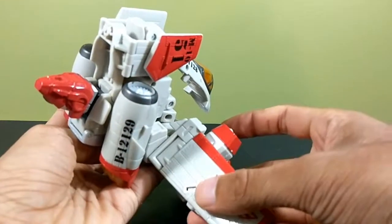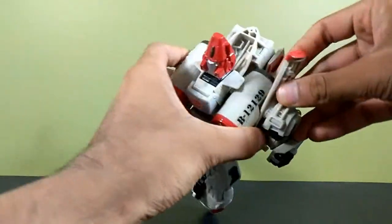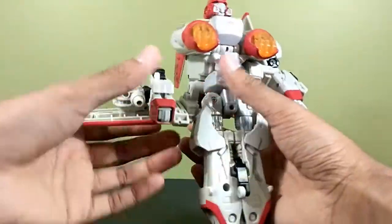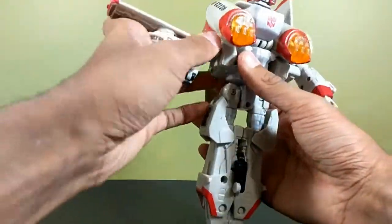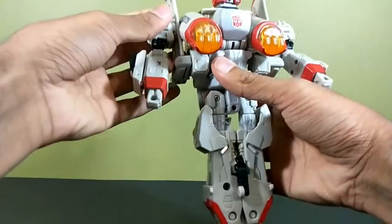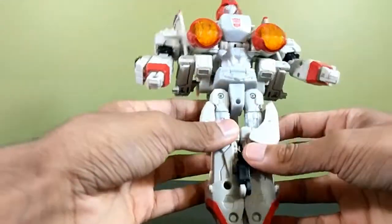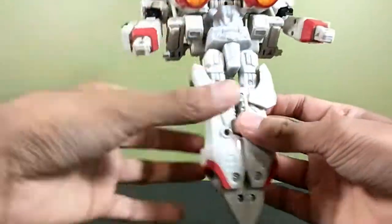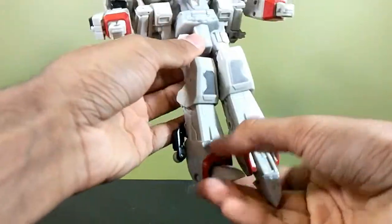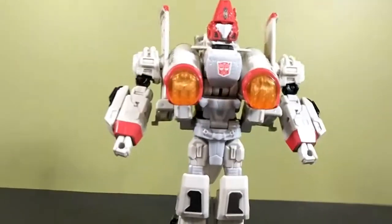There is a tab right here that goes into a slot right there. Bend it, peg it in, fold down the arm, and push out the fist — there's an arm, all done. Do the same thing on the other side. These wings don't peg in super solidly so you've got to be careful with that. Rotate the ratcheted waist, split the legs, extend them down, rotate them at the thigh, fold out the feet — and there you have Powerglide in robot mode.